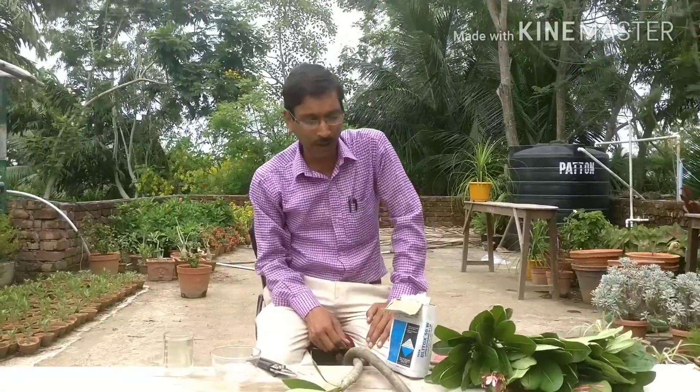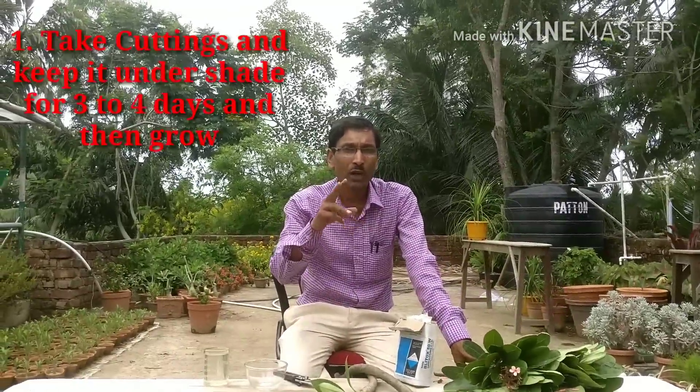In our country this is called Champa. This is Plumeria alba or Plumeria rubra — different varieties and different species are there. Some have white flowers, some are white with a yellow throat, some are pinkish, and there is also Plumeria rubra. The cutting methods are all the same.